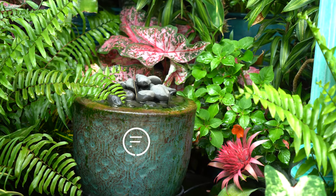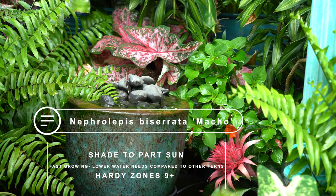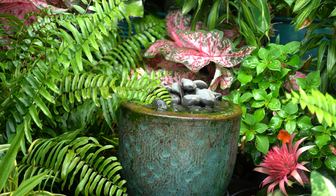Nephrolepis biserrata — the macho fern. It's in the same plant family as the Boston and Kimberly Queen, commonly called sword ferns. There's lots of variation within that group. The macho fern is hardy in zones nine and up, can take a little more sun than some other ferns, is slightly more drought tolerant, and they get big — they really live up to their name.